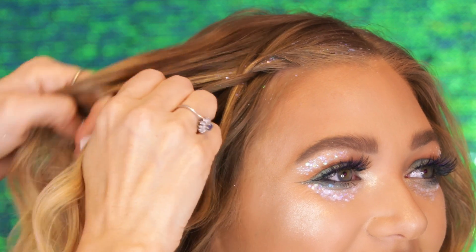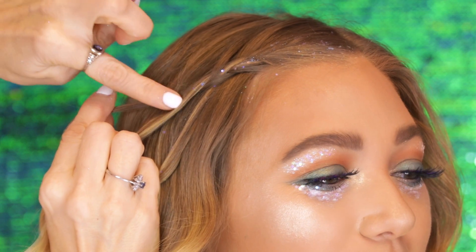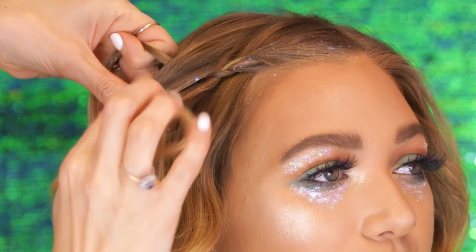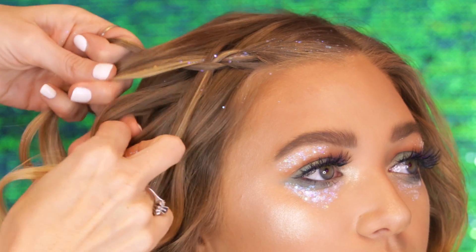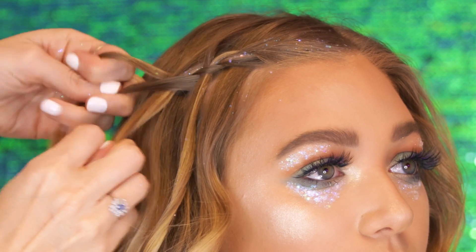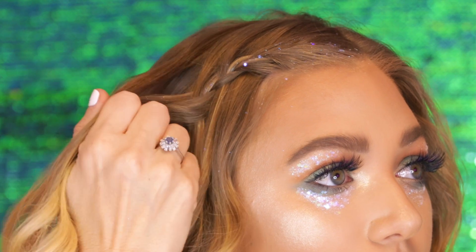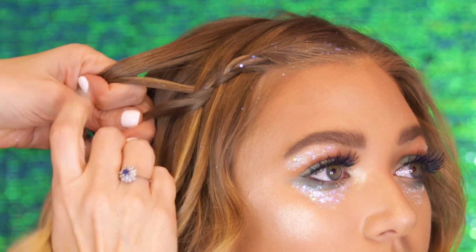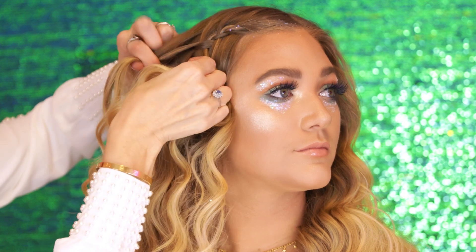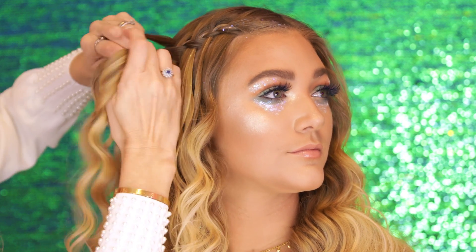So we're going to create a waterfall braid. A waterfall braid is basically a three strand French braid, but what you're going to do — you have the three strands: one, two, three. You're going to leave the bottom one out and replace it with a new section from the root, so you always have three sections. The new section goes over the middle, and then you add hair from the top to make it a French braid. The top two go over the middle, then you're going to drop this one and replace it with a new one from the root. And that's how you create the waterfall braid.